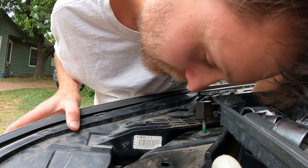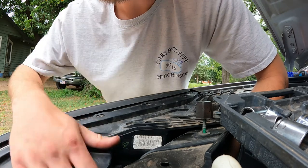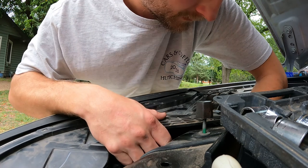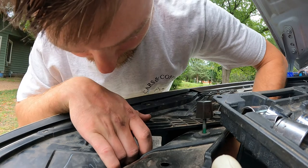Loosening this bolt helped out quite a bit — it's a hard-to-get-to one — because then I can still move that front piece out. Except I think I'm gonna have to take this one all the way out now.